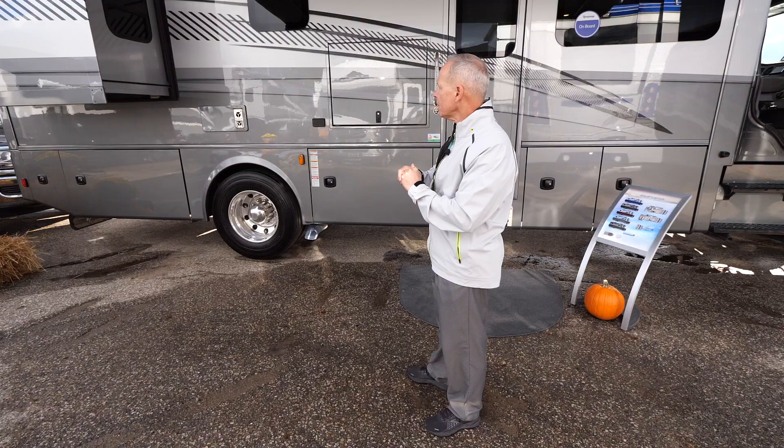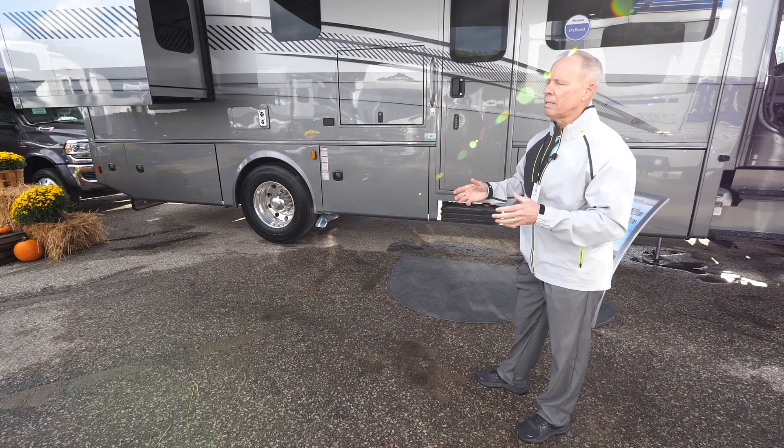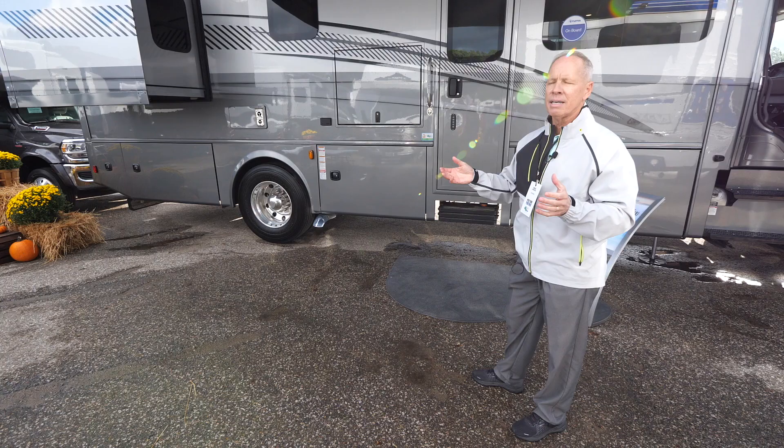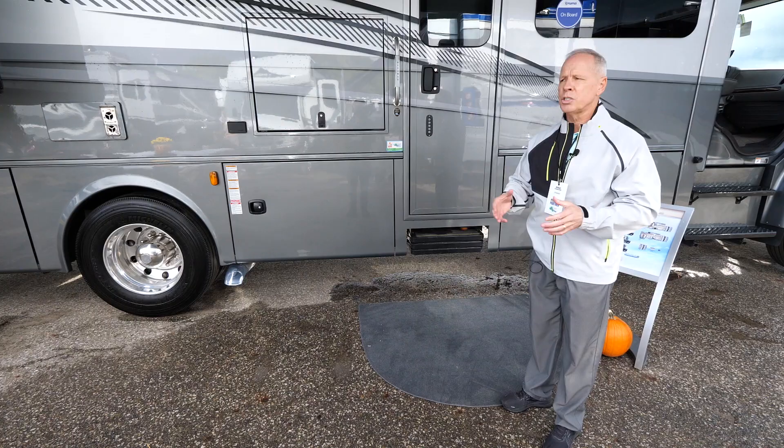I really want to spend some time showing you this new floor plan and what's on the inside of this 32KD, because there's lots to talk about. Our general manager Brian Clemons had this at the Dynamax rally in Tennessee and just had a great experience with it. There is even a 30-minute walk-around that he did on this very unit, which can be found on our YouTube page or the Dynamax website.